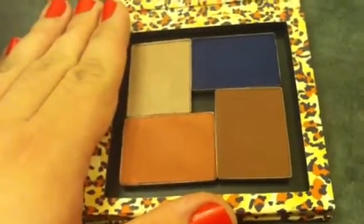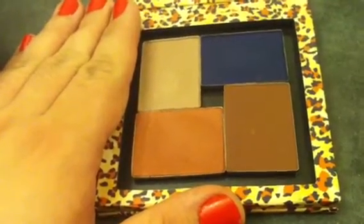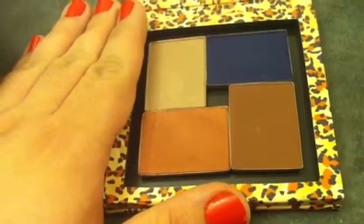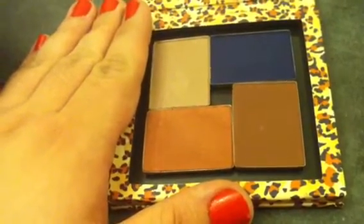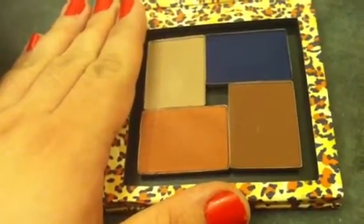The beautiful thing about NARS shadows is they're so easy to blend. They're very soft. And whether you're using their matte shades, their shimmer shades, or their very glittery shades, they're all very easy to work with.